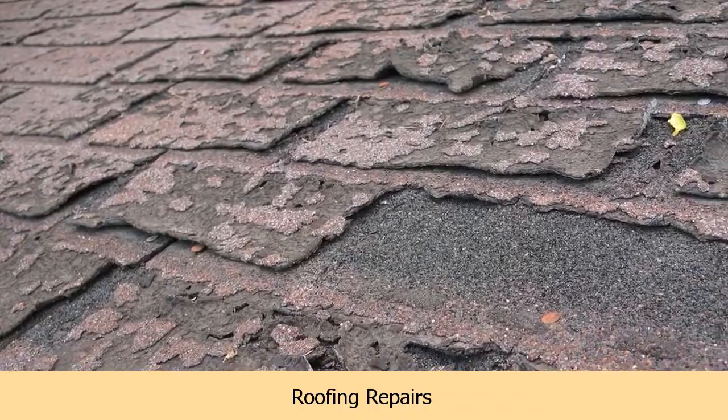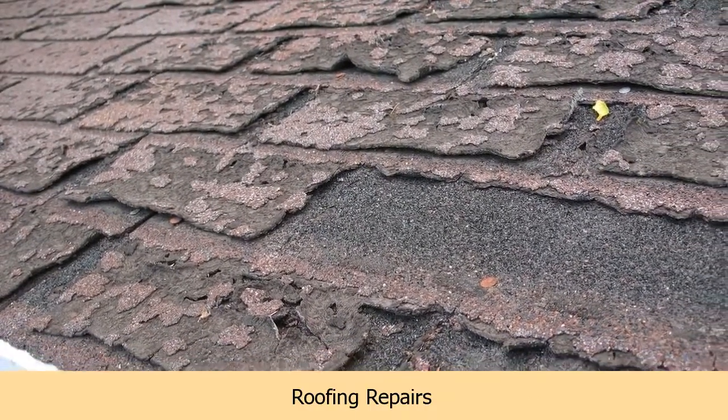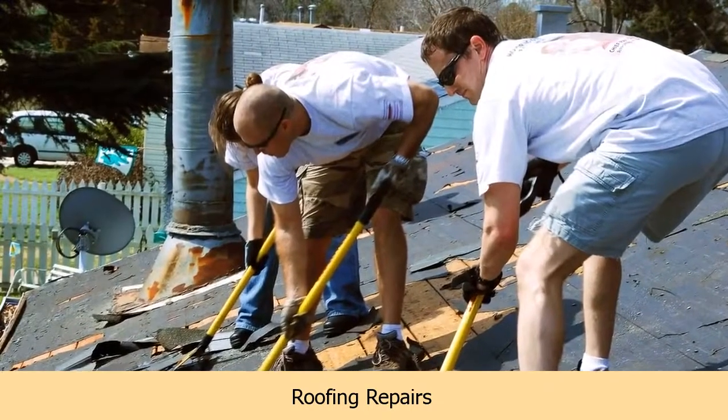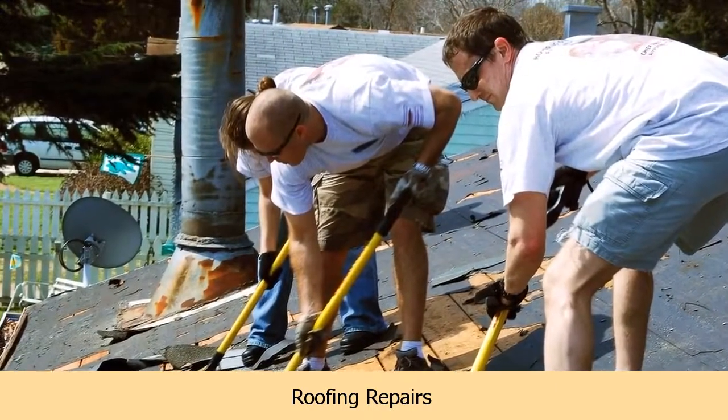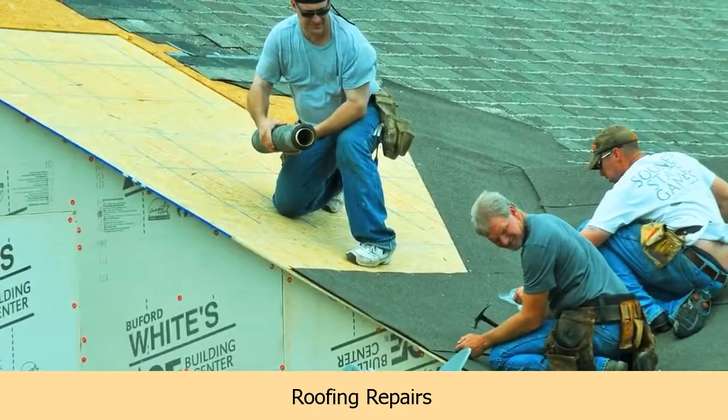If you're going to climb on your roof for a look, then be careful. If it's chipboard decking on there and the roof has been leaking for a while, then it's usually soft between the joists and you can go through it.